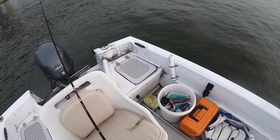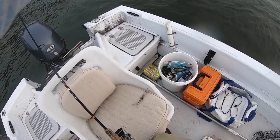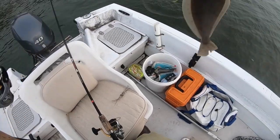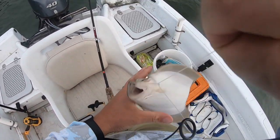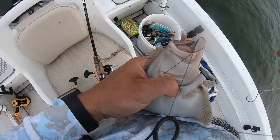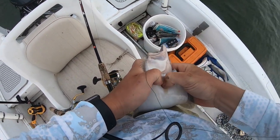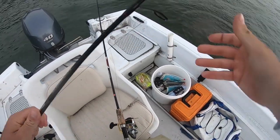Fish on — on the jerk shad! A little bit bigger. That thing inhaled it. Before you get concerned — he's hooked perfectly in the side of the mouth. When I say inhaled it, I mean he ate the bait cleanly, not gut-hooked. Good sign. Let's get him back in the water. That was on the five-inch jerk shad.